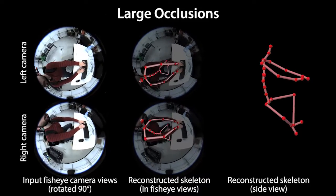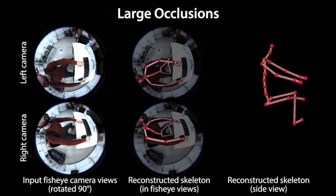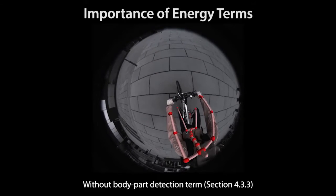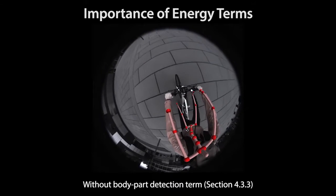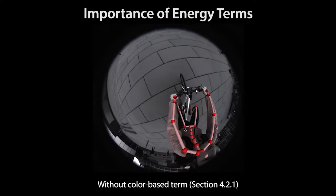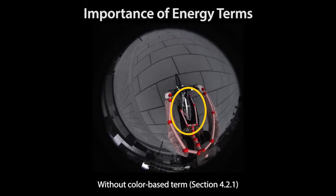Large occlusions by the environment, such as this table, can also confuse our tracker due to the missing pose evidence. Without body part detections, our tracker may lose limbs such as the left hand in this video. And without our color-based term, erroneous body part detections may result in incorrect poses, for example for the legs.